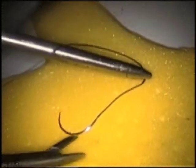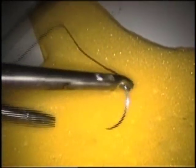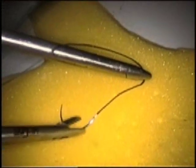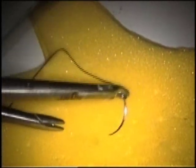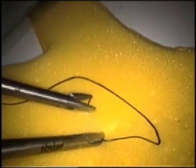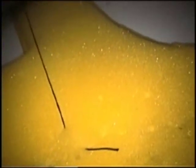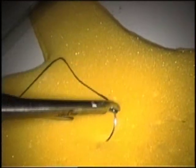The next step is tissue penetration. As in the open arena, the needle should enter the tissue at a 60 to 75 degree angle. The needle is then rotated through the tissue following the curve of the needle. Use of axial needle drivers such as the Ethicon German needle drivers facilitates this step. The non-dominant hand can help stabilize the tissue as the needle is rotating through. The tip of the needle is grasped as it emerges through the tissue with the non-dominant hand. This grasper should then be locked to prevent accidentally dropping the needle.